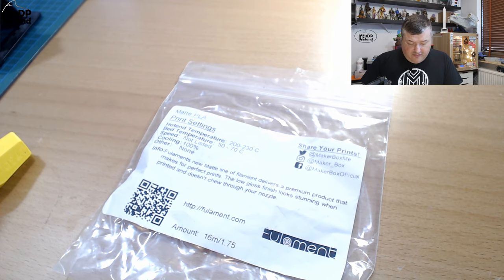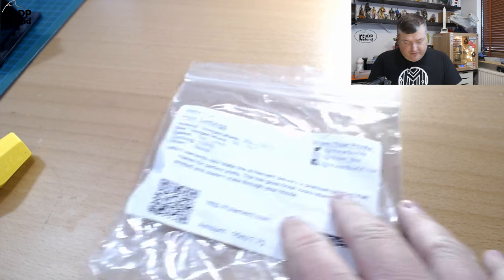Here they say Fullament's new matte line of filament delivers a premium product that makes perfect prints. The low gloss finish looks stunning when printed and doesn't chew through the nozzle. More information at Fullament.com, but let's have a look at the prints.